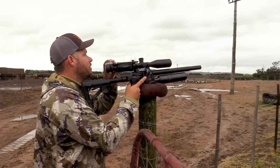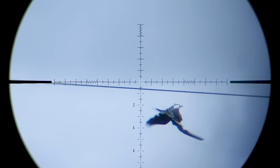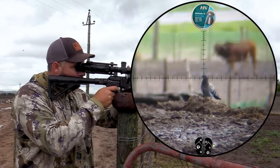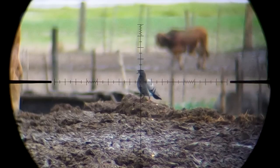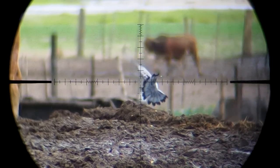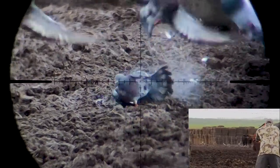What a beauty! First one down. Perfect little headshot, looks like it.